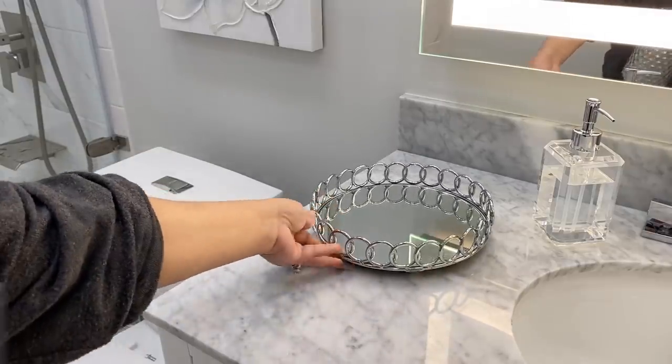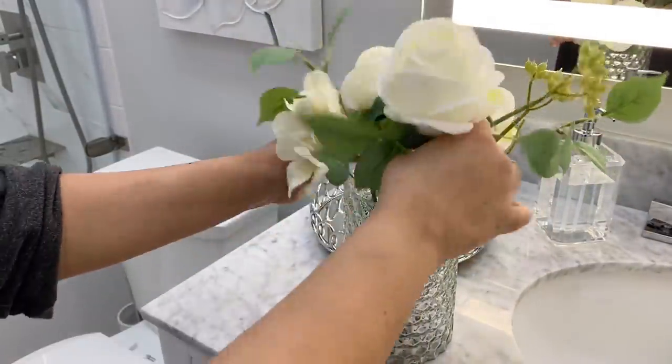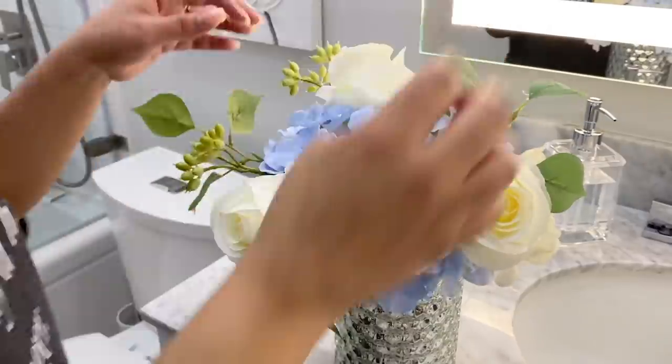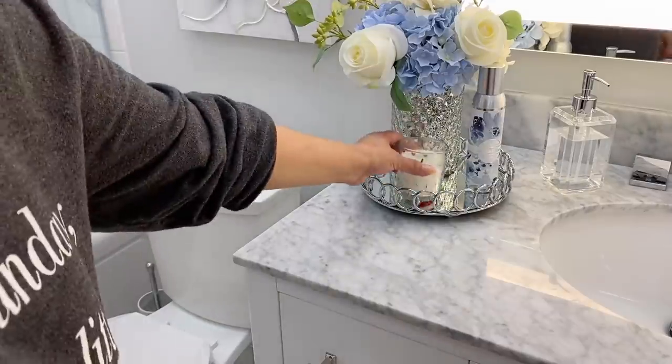To add a pop of color, I decided to create a faux floral arrangement in this area using florals that I already had on hand. It looks super cute and it complements the wall art so well. This would also transition really nicely for the summer.